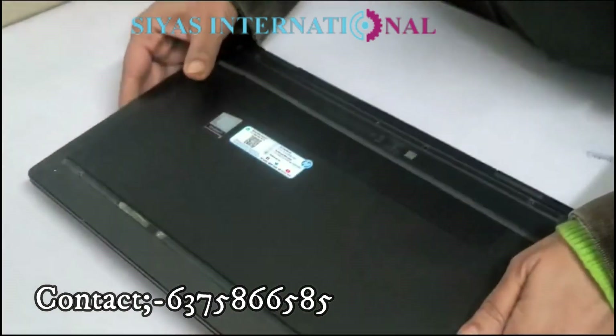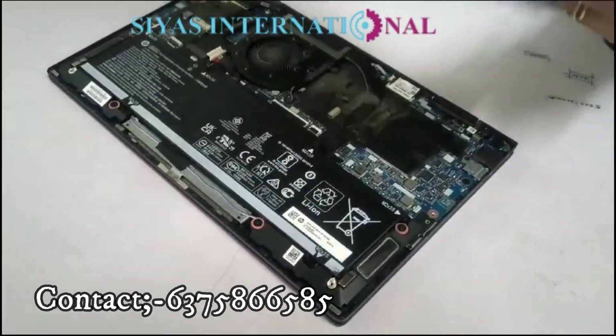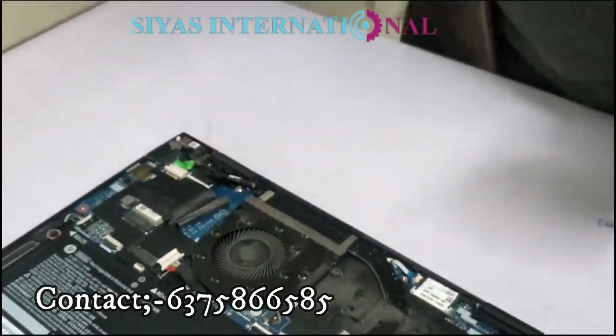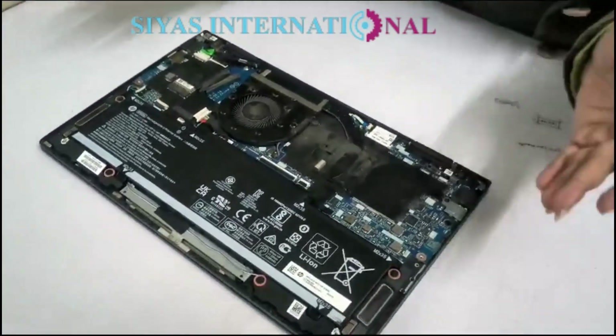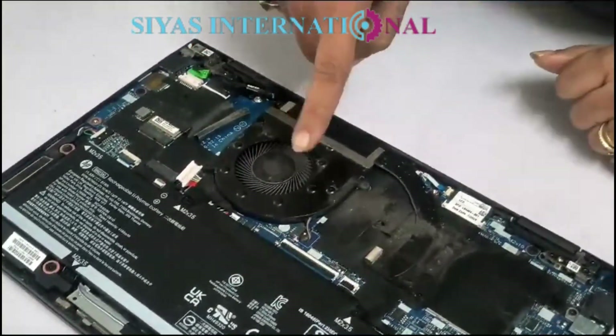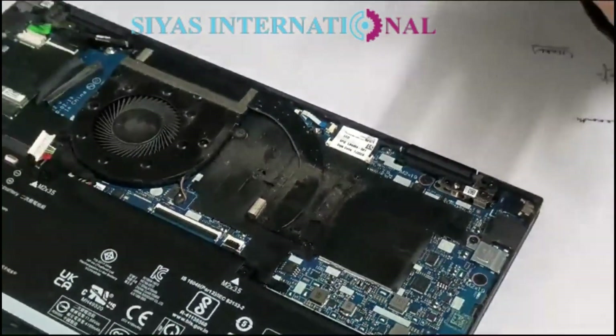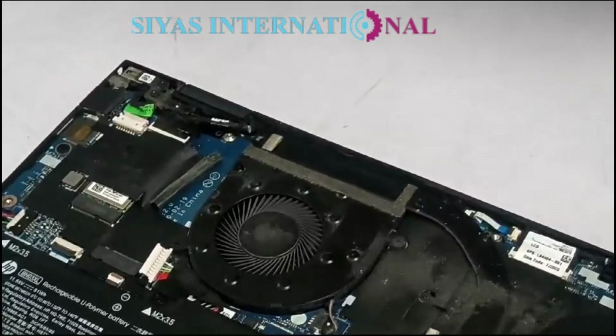Here we go — the screws are removed. We have removed the tray; it is of metal, and the rest of the parts are based on fiber. I have also disconnected the battery. The fan is full of jam, and you can see the laptop is very dusty and it is overheated.